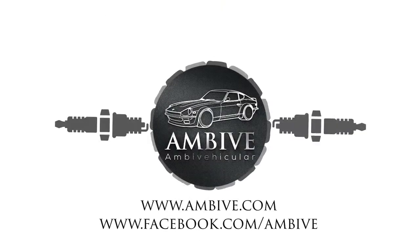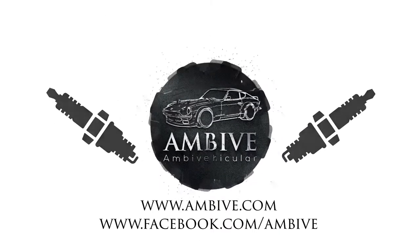Hello and welcome back to MBV. I'm Casper and today we're doing a quick update on the Datsun 280Z daily driver project. I've made a lot of improvements to the 280Z daily driver project in the last couple of weeks.